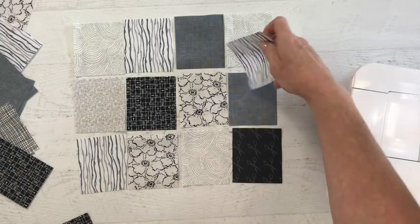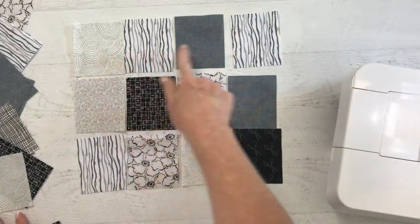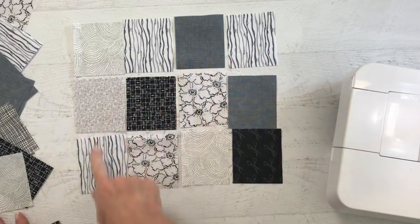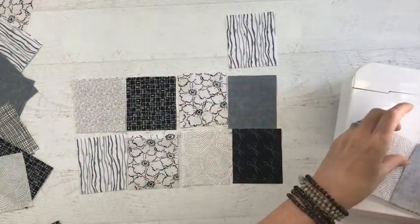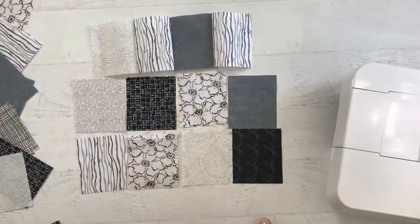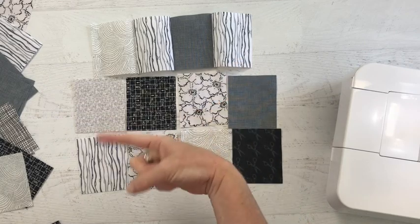Once you have it to where you think you're happy, it's just time to stitch them together. We're going to stitch straight across with a quarter-inch seam allowance each row and then join them together. With my row stitched, I'm simply going to press my seam allowance in one direction.